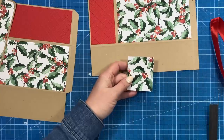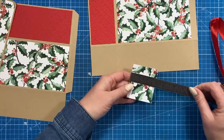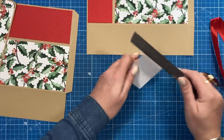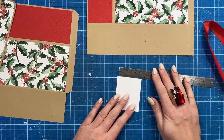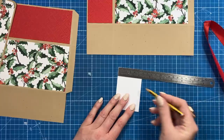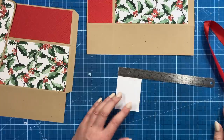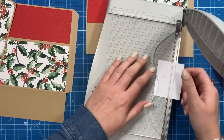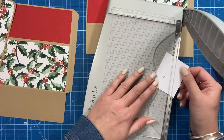With this piece here — which was your two and a quarter by two and three-quarters — along the two and a quarter side, just want to mark in the middle, so it'd be one and one-eighth. Then using your scissors or your trimmer, you're going to cut from that pencil mark down to each corner.